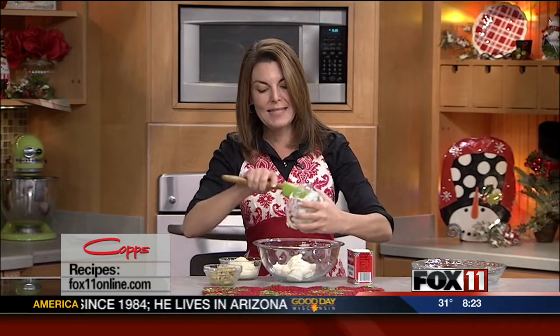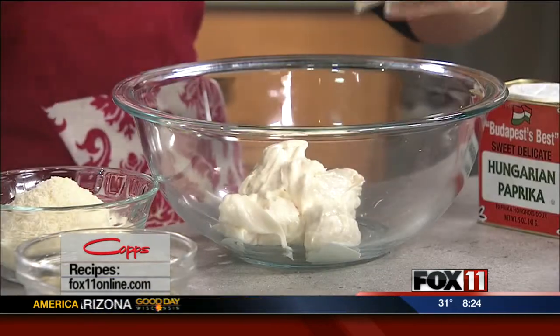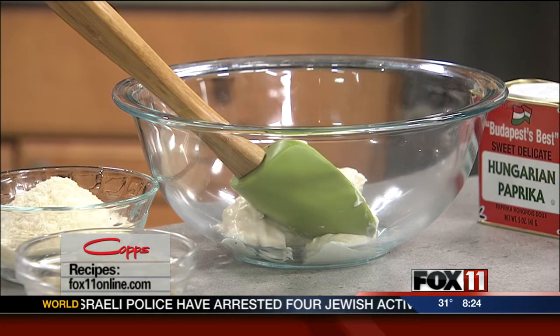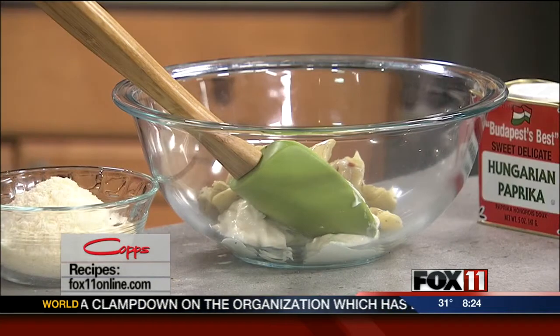Everybody loves it and you can't believe how easy it is. It starts out with one cup of real mayonnaise — you really don't want to use the light, and you definitely don't want to use the salad dressing. You want the real deal. Then you want a can of artichoke hearts, about 14 ounces. Drain them really well and then give them a rough chop. In go our artichoke hearts.